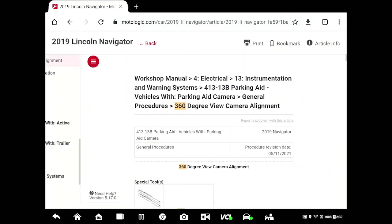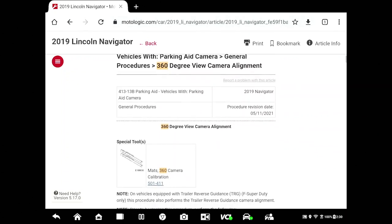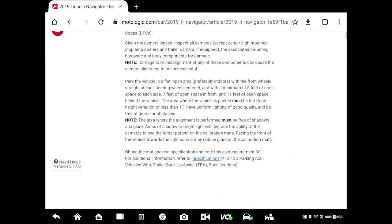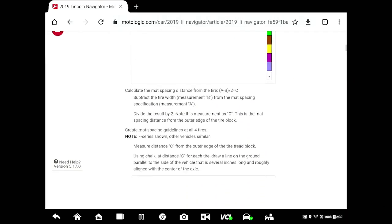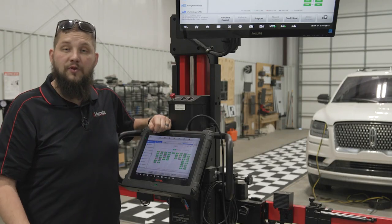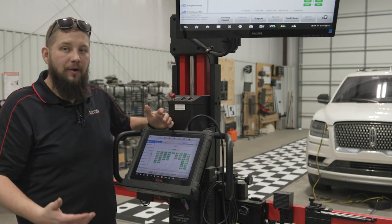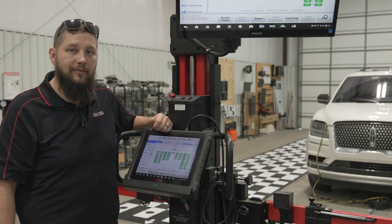When we're in the service information, in the event we have to troubleshoot or do any other problems with the calibration, we can scroll down to the troubleshooting section and see what we need to do in the event that the target is not found or any other problems with the calibration. So thanks for joining us today with this ADOS calibration. As you can see, it's a pretty typical repair process that's going to happen in an automotive repair shop — and with the IA900, we got it done pretty quick.